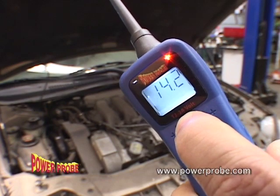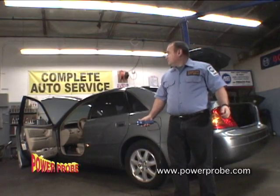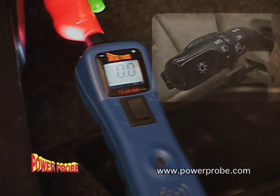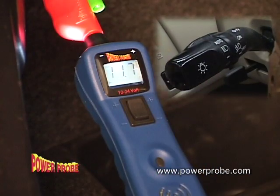Is there no one around to help you? By setting your Power Probe 3 into positive peak mode, it captures the maximum voltage of a circuit and holds the reading on the display until you reset it.